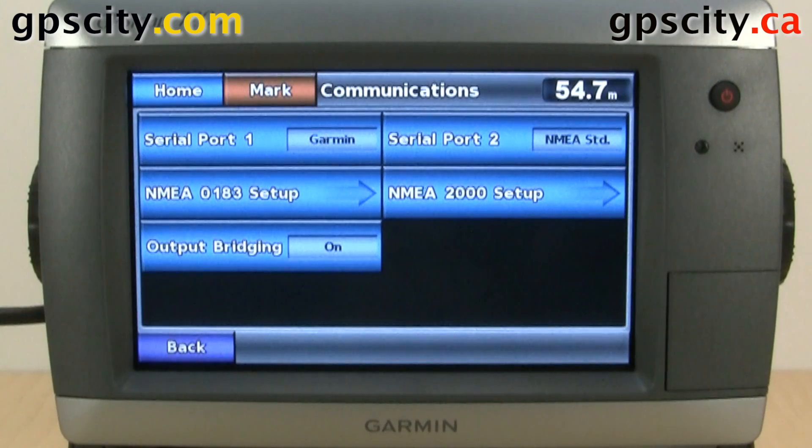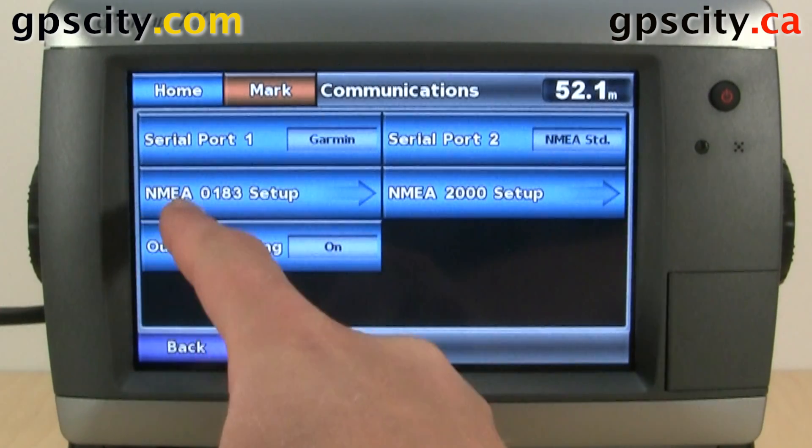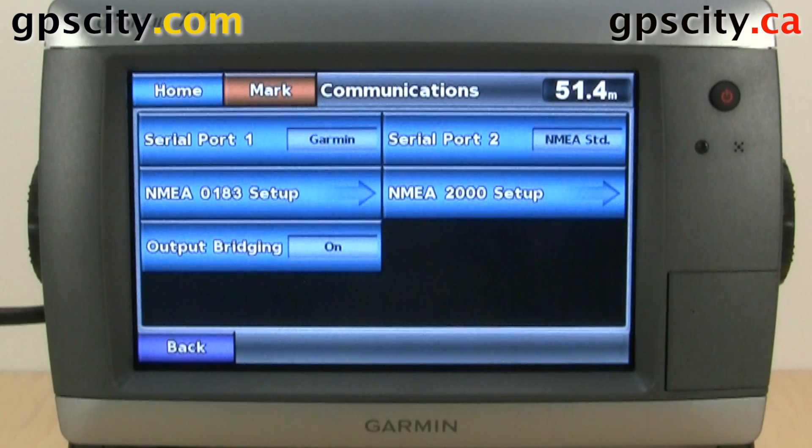Our last option in communications is output bridging. What output bridging does is it takes the NMEA 0183 sentences and transmits them via the NMEA 2000 bus. That was an introduction to the communication settings of the Garmin GPSMAP 700 series — we were looking at the 720S.